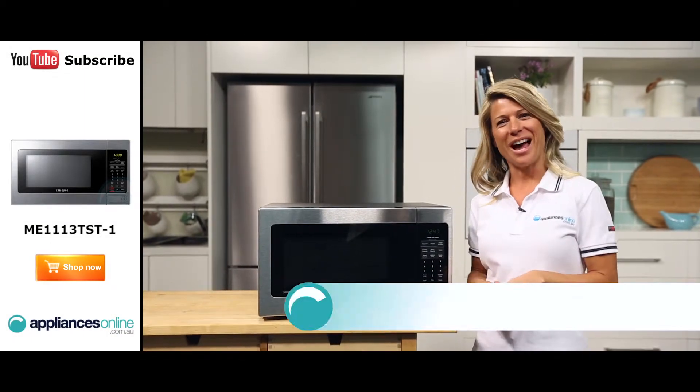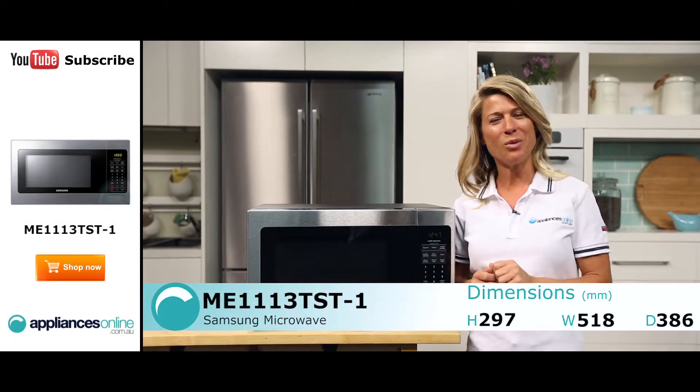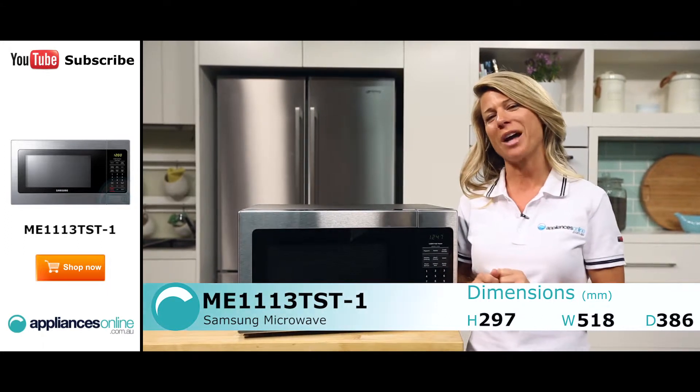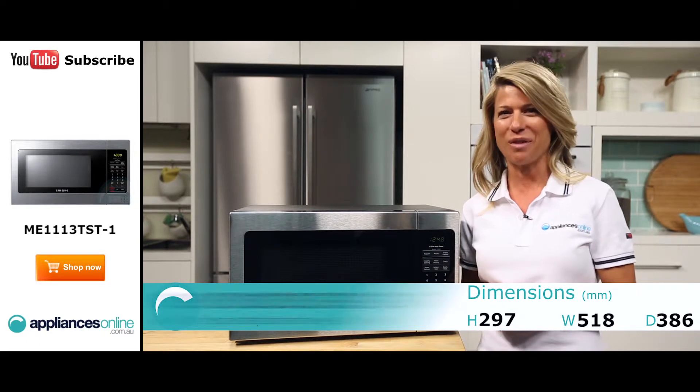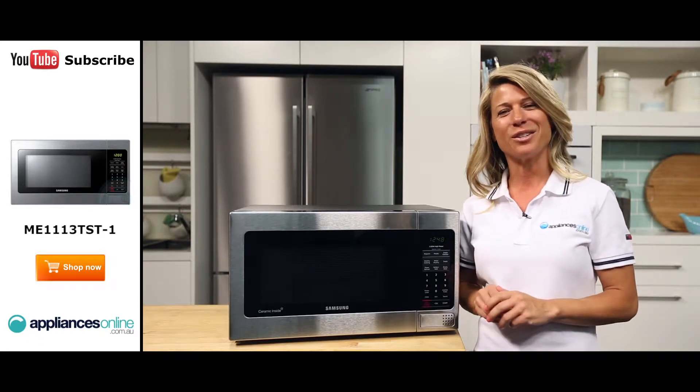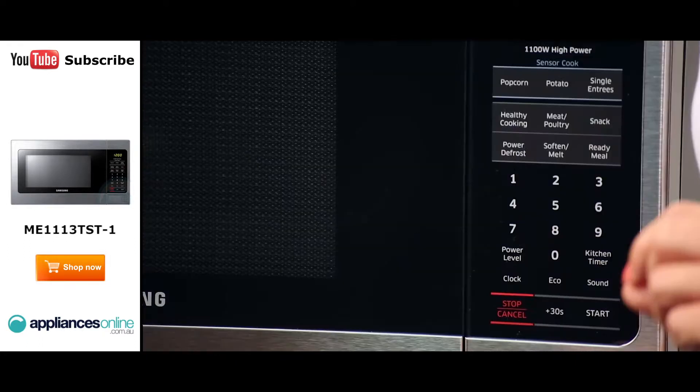Hi, I'm Mel from Appliances Online and today we're looking at the ME111-3TST-1 Microwave from Samsung. This 32-litre microwave is large enough to cater to the needs of hungry families, while the scratch-resistant ceramic enamel interior will make cleaning easy.